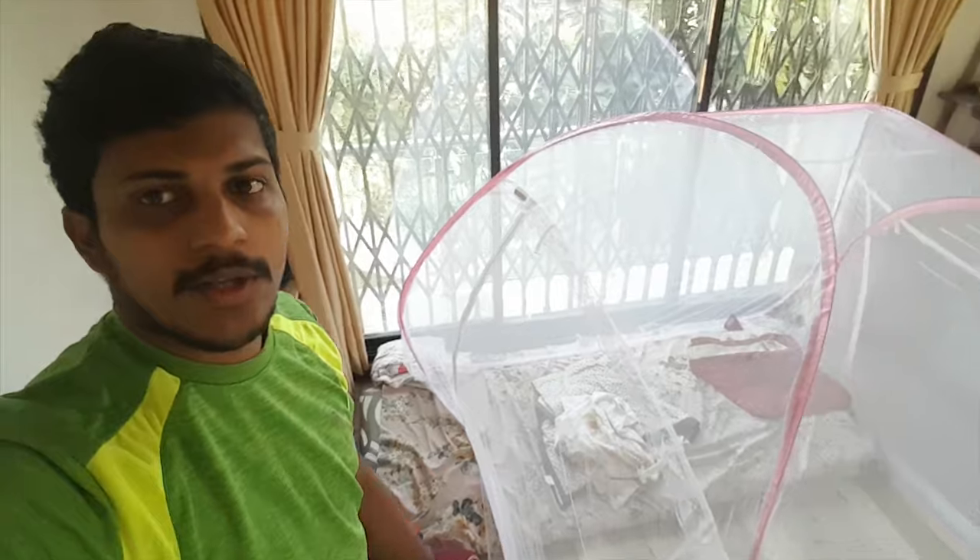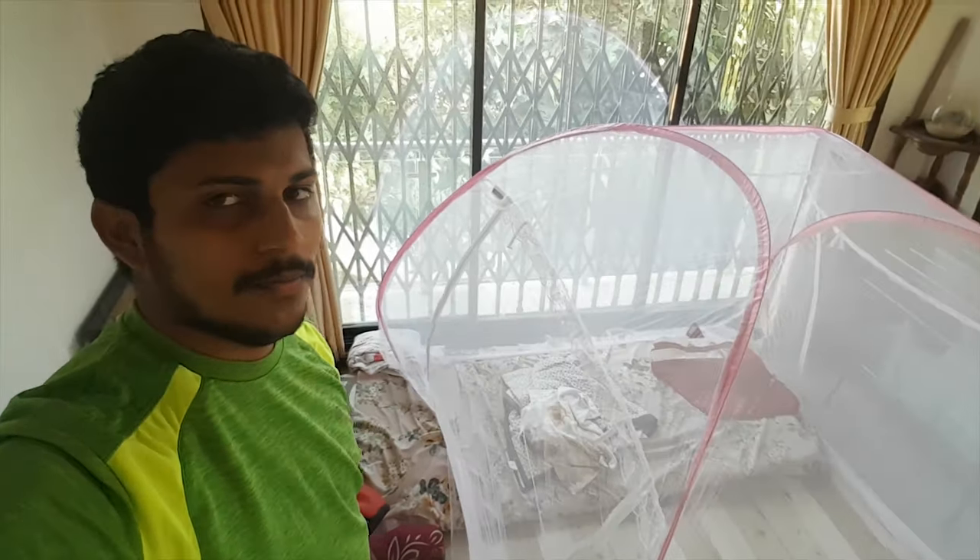I will record one more video clip after that and then we will wrap up this video. I have already set it up. You can see that the mattress is fitted properly inside. You can add another mattress like this — so this is for a king-size bed. Two mattresses can easily come inside it. The conclusion for this video is that I like this product and it's good.